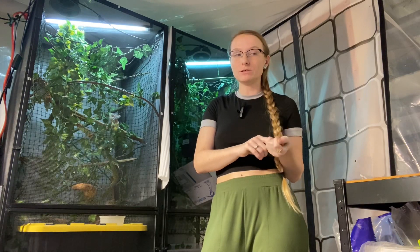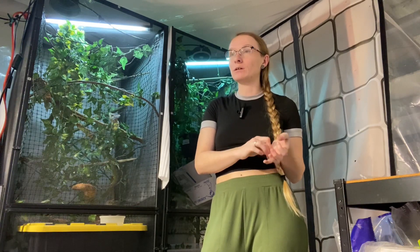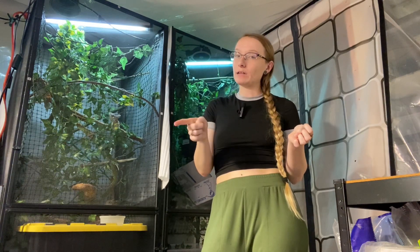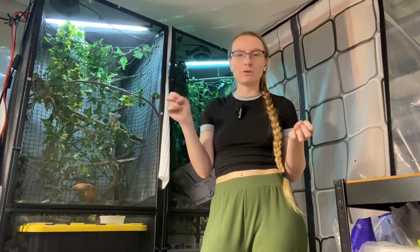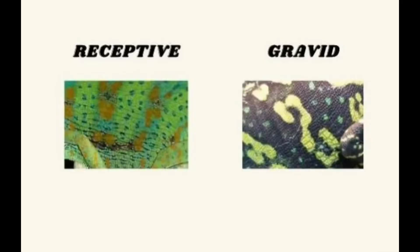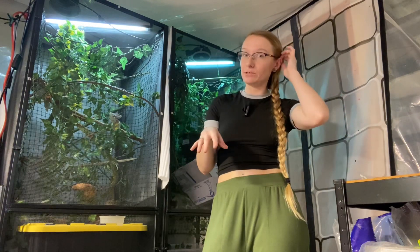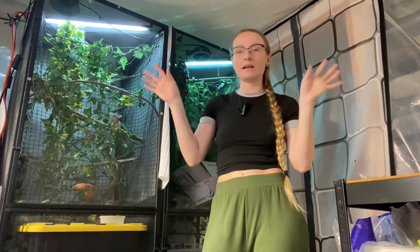She should display receptive coloration, or if she doesn't, she should at least not display gravid coloration — I can add photos of what those look like. If she displays gravid coloration, that means she's not receptive, so she's going to try to attack him and want nothing to do with him.